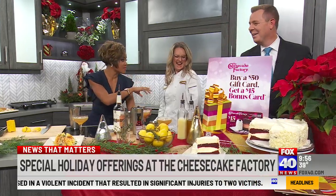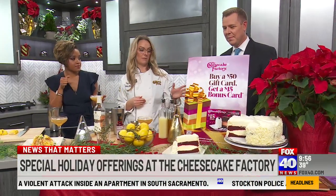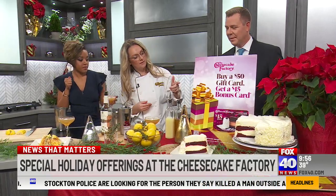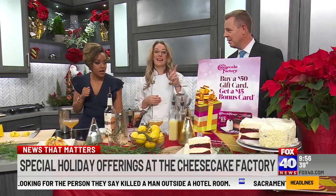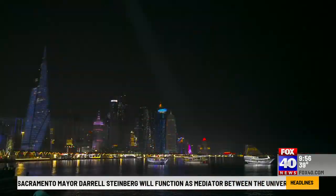Real quickly before we leave, I want you to talk about the gift card program that Cheesecake Factory is doing. So right now, through the end of the year, we have our special gift card promotion — every $50 of gift cards that you purchase, you get a $15 bonus gift card. That's good at the beginning of January through February. Thank you so much. Thank you guys for watching!